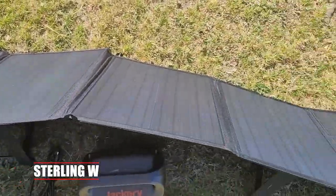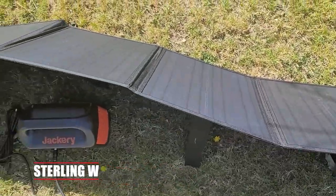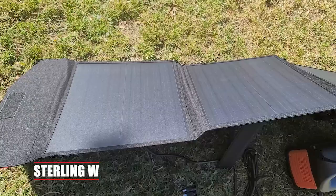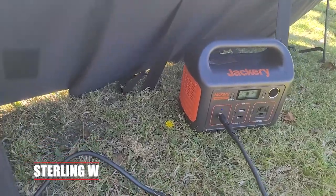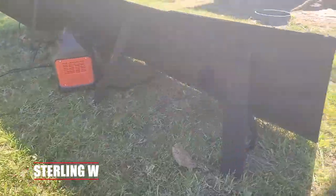This is what it is when it's pointing directly to the sun — it's on its little stands. I put the power station right behind it so the Jackery sits in the shade so it doesn't overheat or anything. I don't put a load on it while I'm recharging it. I'm basically just letting it recharge on its own for a few hours a day.